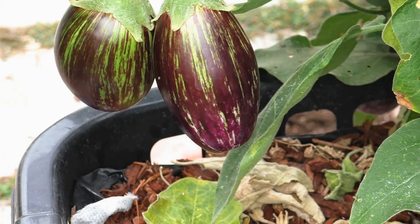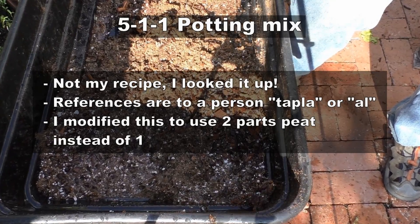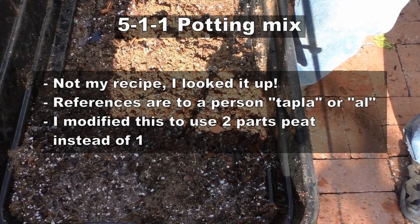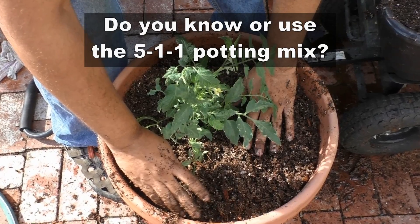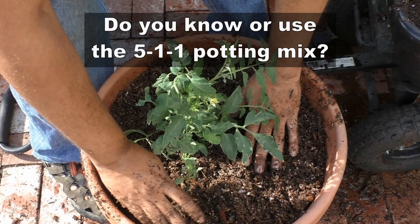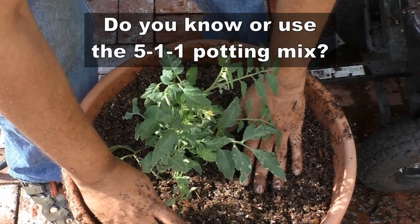I just want to clarify that this is not my own potting mix — I actually found it while looking for gardening information online. I'd like to know from you: have you heard about this potting mix, or do you use it? Let me know, and I'll see you again soon. Happy gardening!